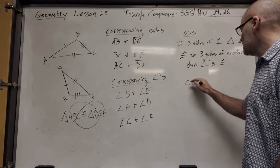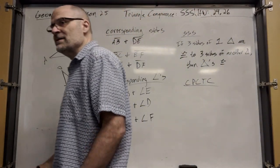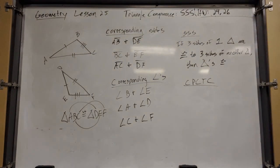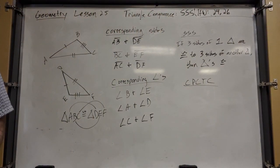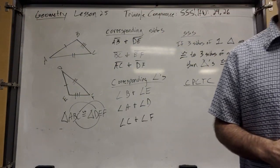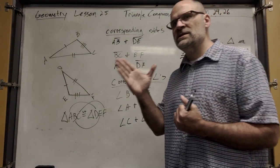Now this is something you're going to use a lot — it's called CPCTC. It's three C's with a P and a T in between. If you can prove that two triangles are congruent, that's a powerful thing. You've just loaded your gun with six bullets.